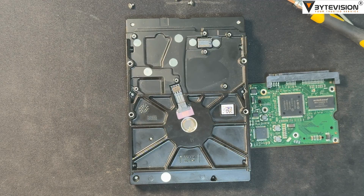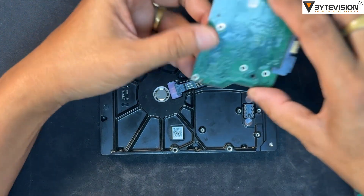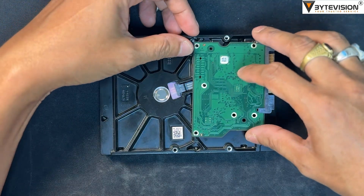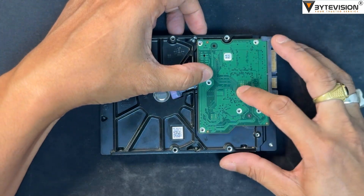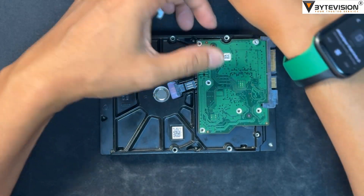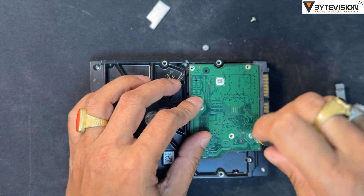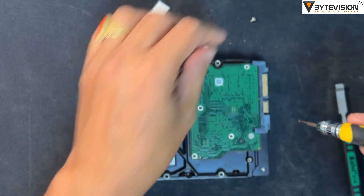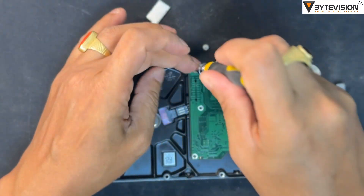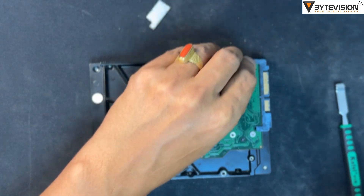For a DIY repair, the most common method is a PCB swap. However, a straight swap is often unsuccessful on modern drives because of the unique firmware on the ROM chip. To properly perform a PCB swap, you must find an identical donor PCB, then transfer the ROM chip from the original faulty PCB to the new donor PCB. This requires specialized tools like a hot air gun and soldering skills.